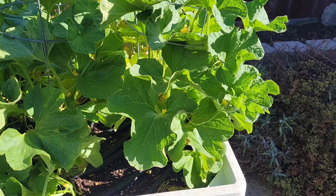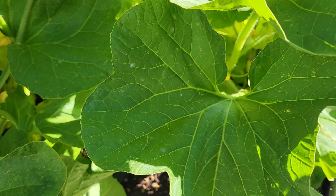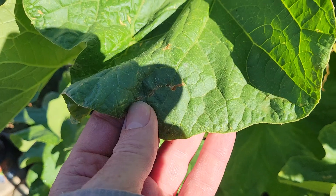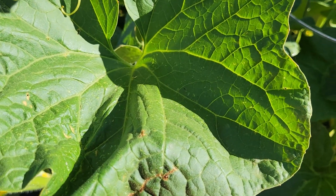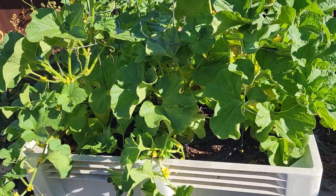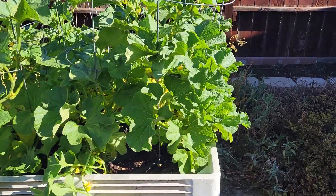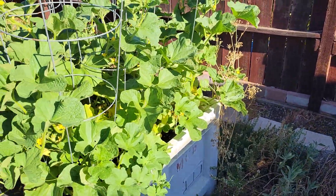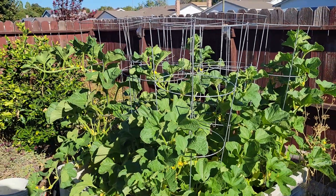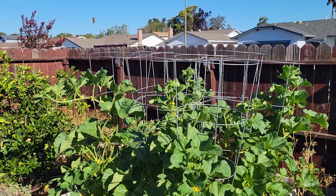I've been using Serenade, which is a bio-fungicide, to take care of this powdery mildew. It hasn't completely eliminated it but it has stopped it. This is the first week of September — we usually get powdery mildew starting the beginning of August, so we're fighting it pretty well. I'm going to have to spray about twice a week to keep the powdery mildew from taking over.